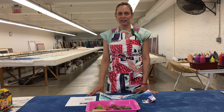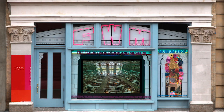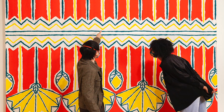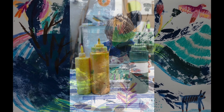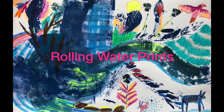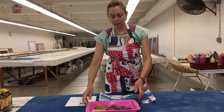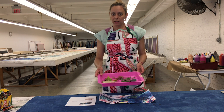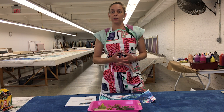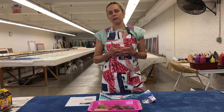Hello everyone, I'm Katie and I'm coming to you from the Fabric Workshop at the Museum, which is at 1214 Art Street, Center City, Philadelphia. We're an amazing place where you can see art, make art, and learn how to print. Today we're going to use things that you find in nature and in your own home to make art prints. But first I wanted to show you some artists who were inspired by water and created a fabric that has water designs on it.